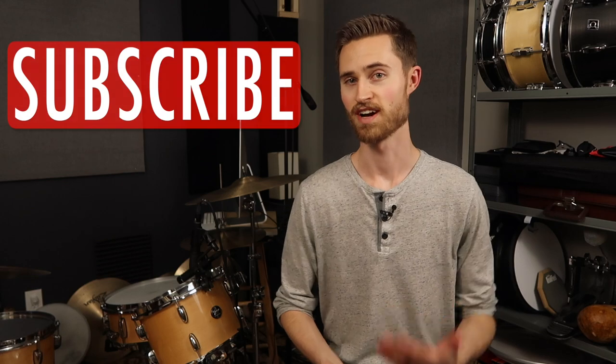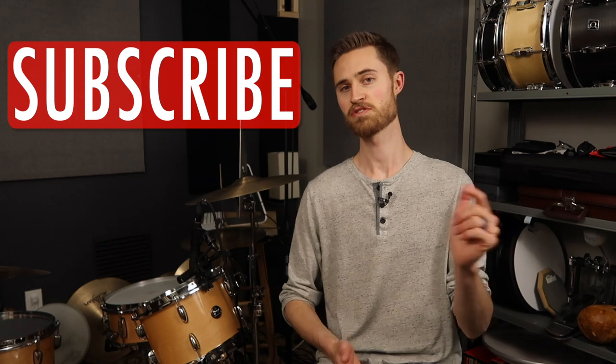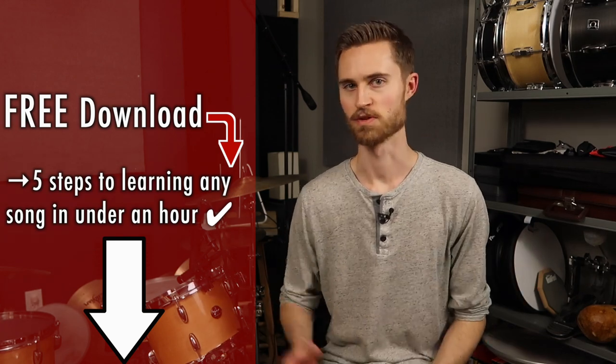Welcome to the Non-Glamorous Drummer, where we're all about learning the non-glamorous core drumming skills that help you make music better and faster. If you're new to the channel, be sure to subscribe. Also, grab my free e-guide below — Five Steps to Learning Any Song in Under an Hour. It's proved super helpful to a lot of folks, so check it out.